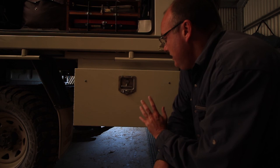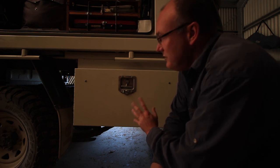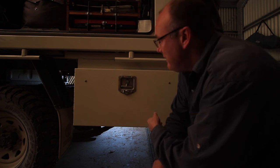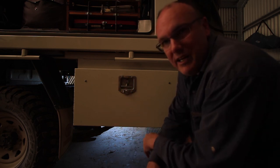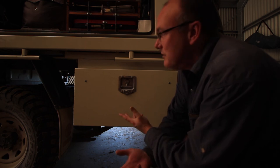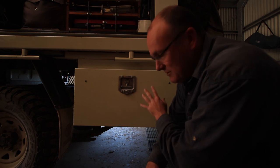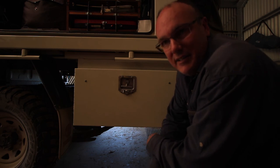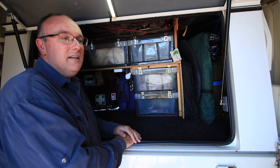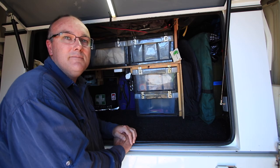One thing I didn't mention earlier — because we use a tray-back ute, each side has toolboxes. On this side the toolbox contains all our recovery gear and tyre-changing gear, so if we need to get a snatch strap out we can just flip it open, grab it, and if it comes back dirty or muddy it just gets chucked back in without dirtying anything else in the vehicle. On the other side a similar toolbox holds all our spare tools and toolkit.